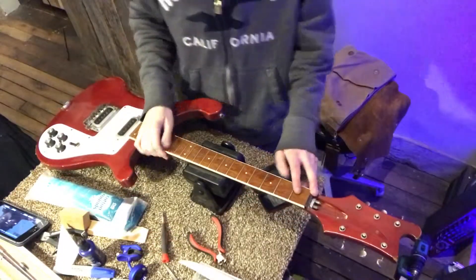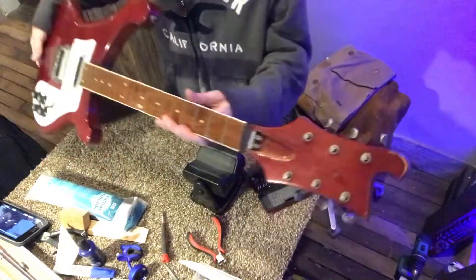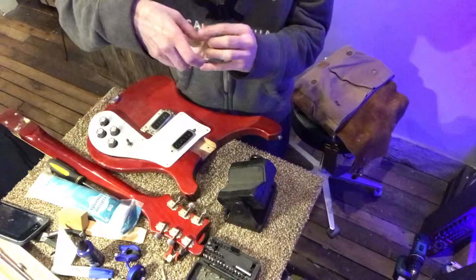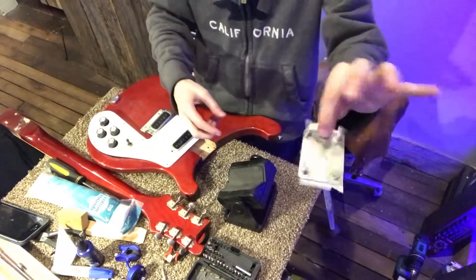Very typical of Rickenbacker is the dual truss rod setup here — you can see that. Now we can take the neck off. My little trick for keeping screws and bolt-on plates in the same place.